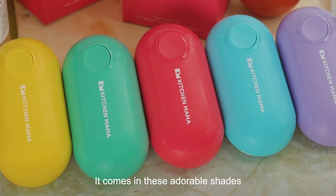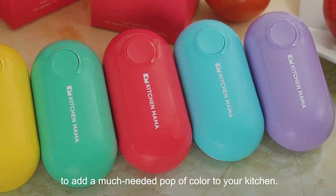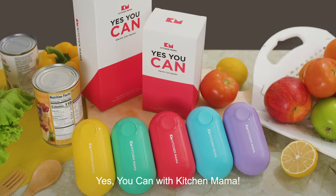It comes in these adorable shades to add a much-needed pop of color to your kitchen. Yes you can with Kitchen Mama.